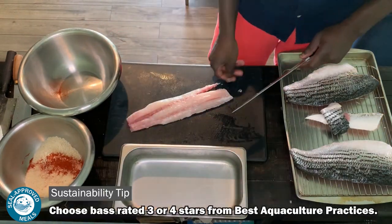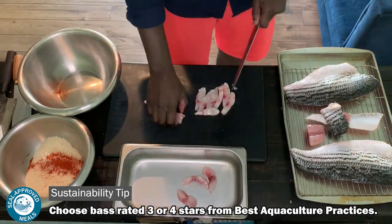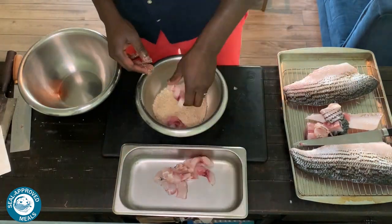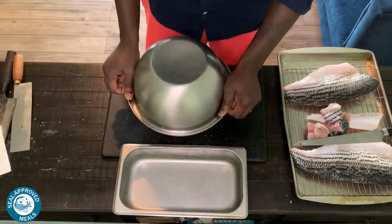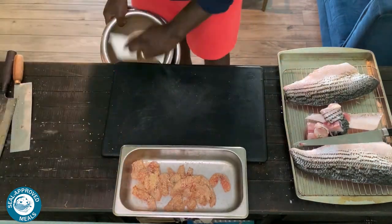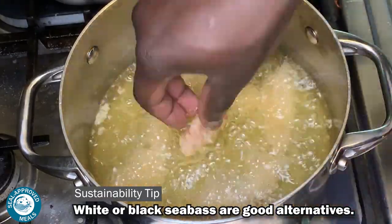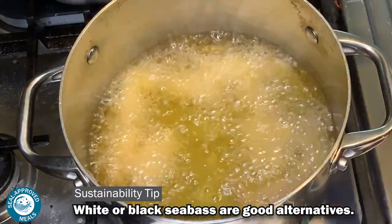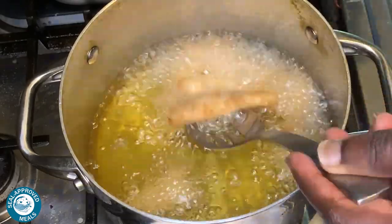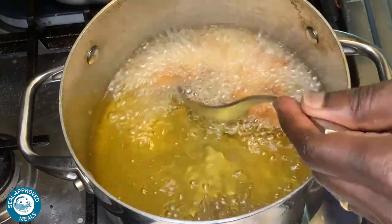We've got these beautiful bass from Pacifico. It's a farm-raised bass that comes from Mexico, and it's absolutely delicious. This is maybe my fourth or fifth time working with this product, and I absolutely adore it. What's really nice is I'm breading it, and it holds really well to that breading, especially when it's cold. I think it's perfect. Hopping over to the stove — this is a simple deep fry. We want to make sure that fish is golden brown. It's really simple, in and out.